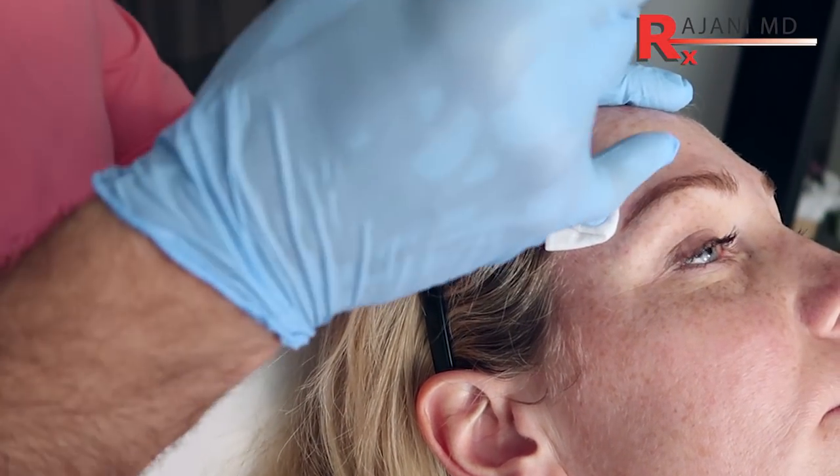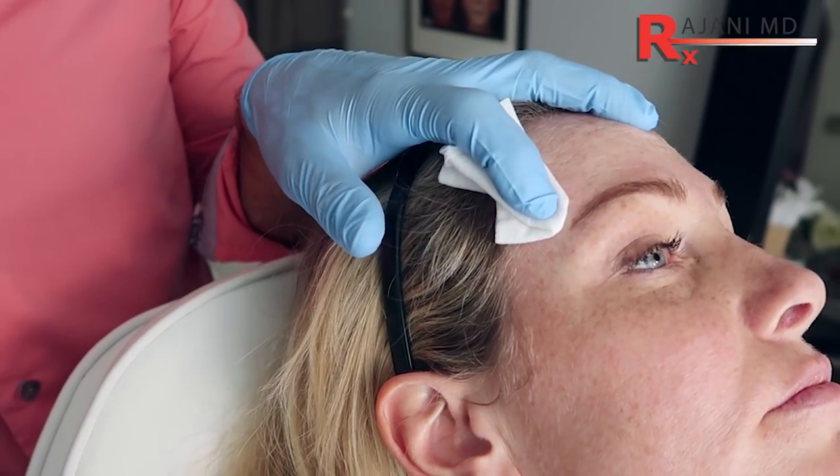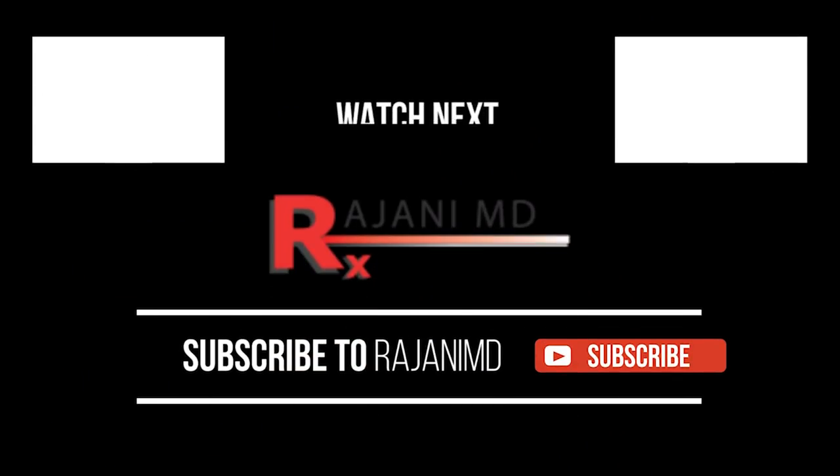That's going to help build collagen up here and prevent the need for doing more neuromodulator above the brow that can lower it. Thanks for joining me today — we're going to do part two on the lower and mid face in the next video, so stay tuned. Add your comments below and join us on this channel, Facebook, and Instagram for further tips. Keep your skin and body beautiful, healthy, and vibrant. We'll see you next time.